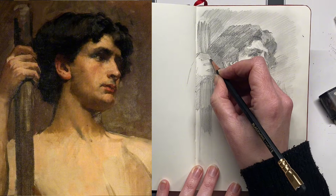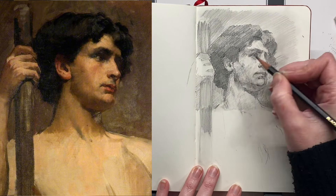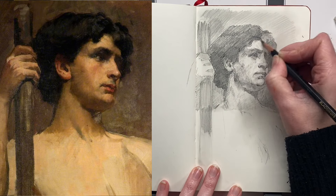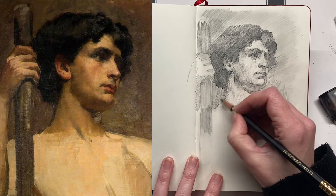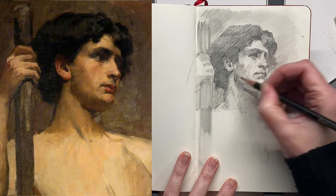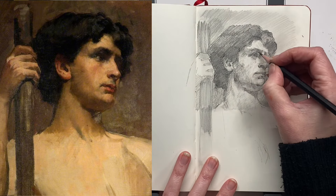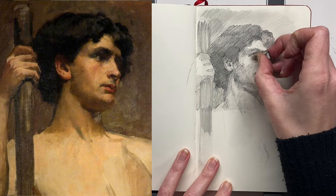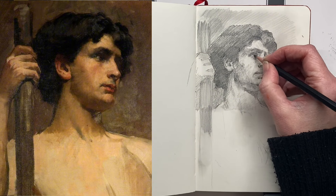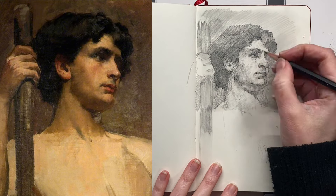I'm jumping around a bit and I'm very guilty of doing this — I see an area I want to do something with and I have to jump to it immediately before I forget. Sometimes that's actually a good habit in painting, because if you're constantly jumping around you're not getting too hyper-focused on one area and you're refreshing your eyes each time. Here I'm trying to just nudge the eye up a bit — I've spotted it's not quite in the right place. So yeah, it's kind of fixing on the fly.